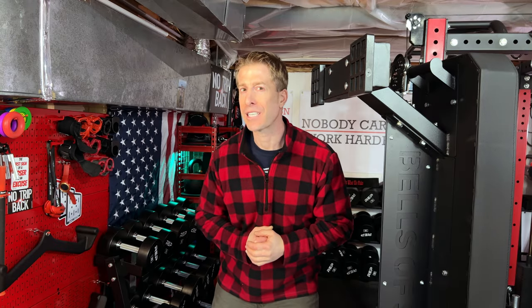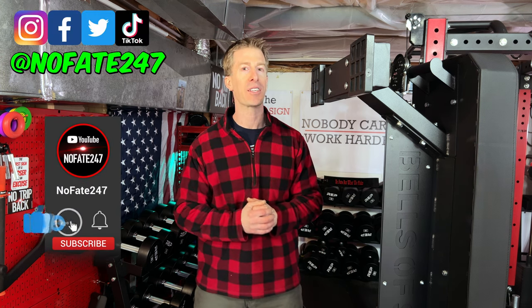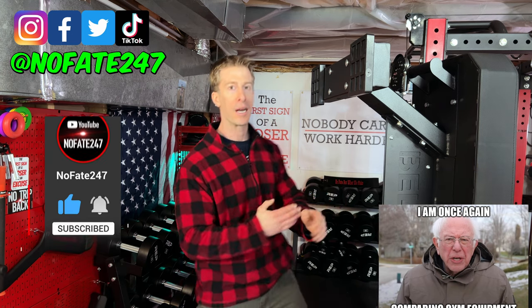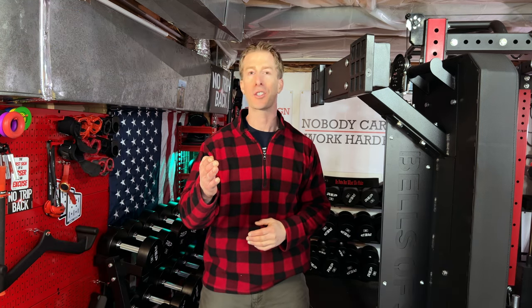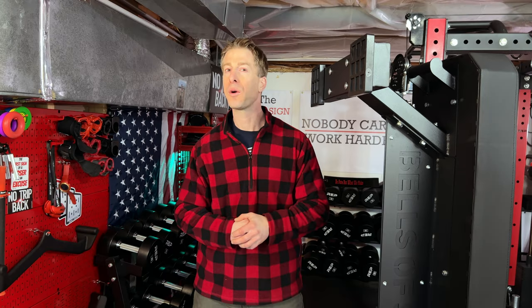If this is your first time to the channel, welcome aboard. I cover men's health, fitness, and every week I review a new piece of home gym equipment. I want to know from you — please comment down below — when you're buying new equipment for your gym, are you specifically looking for commercial-grade?